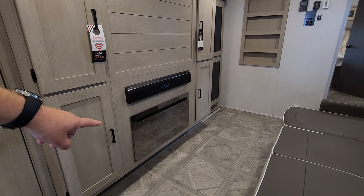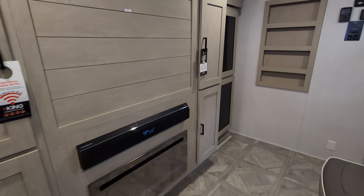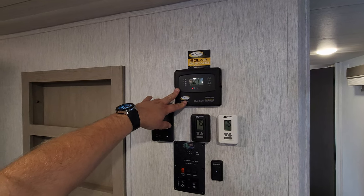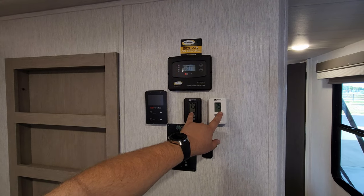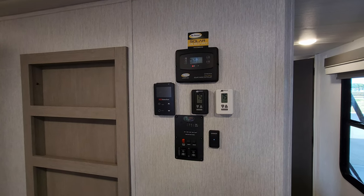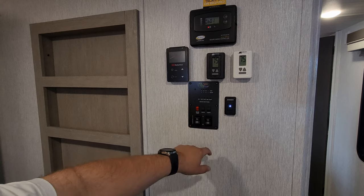Down there you have an electric fireplace — basically a fancy electric space heater — and you have the Furion sound bar as well. More storage over on this side, and you have the 30-amp charge controller for the 200-watt solar panel on the roof. There are two thermostats since this unit was ordered with two ACs — one controls the propane furnace and main AC, the other controls the secondary AC. There's an on/off light switch that also functions as a dimmer switch for most of the ceiling lights, plus a couple of other light switches.